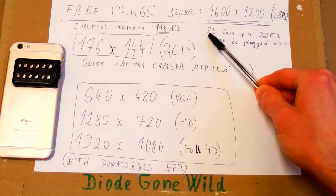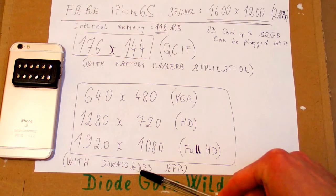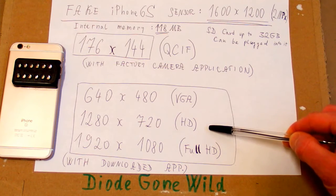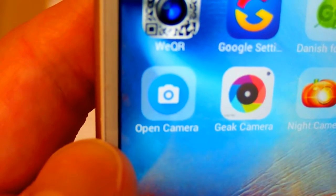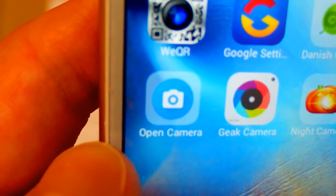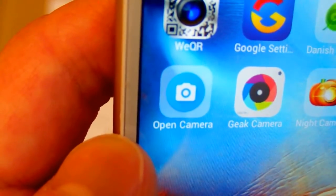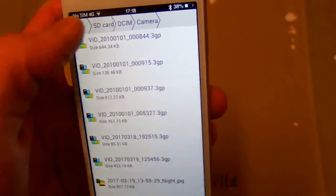But you can stick an SD card into it to extend the memory, and you can download an application to record videos in higher resolutions like VGA, HD, or even Full HD. For example, Open Camera is a very nice camera application — it is free, it has no advertisements, it has a lot of settings, and it records videos up to Full HD. It is an Android application, because this fake iPhone actually runs Android.